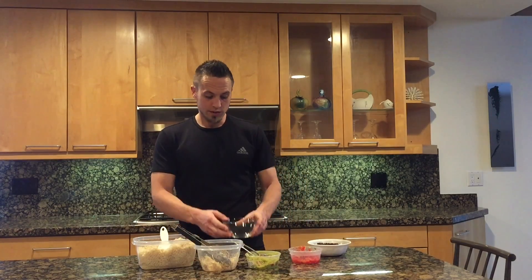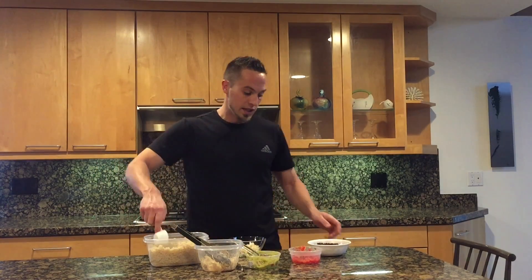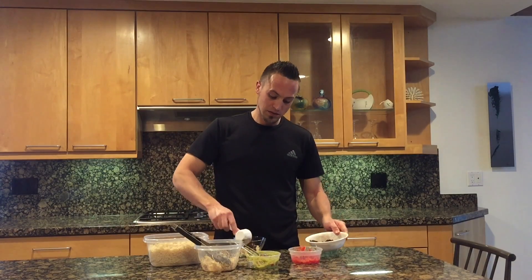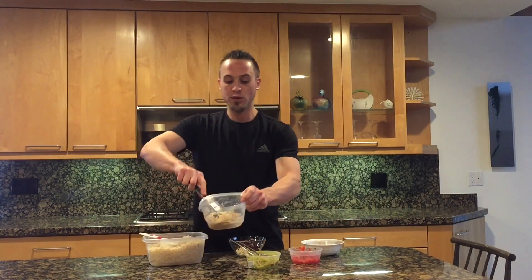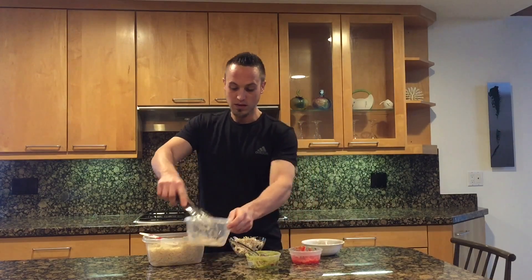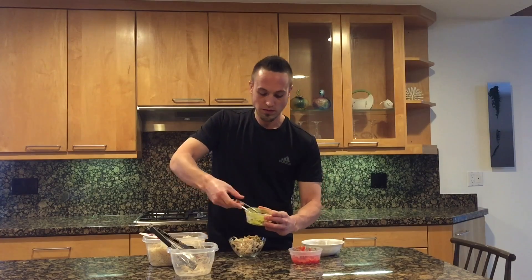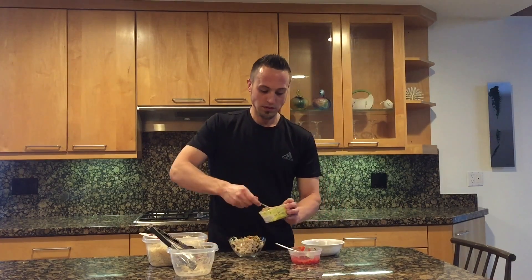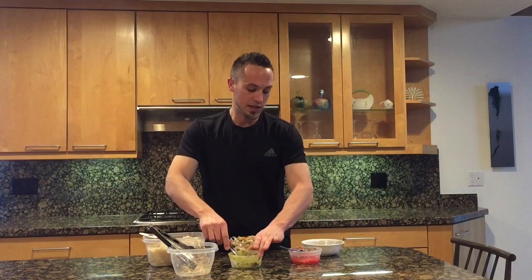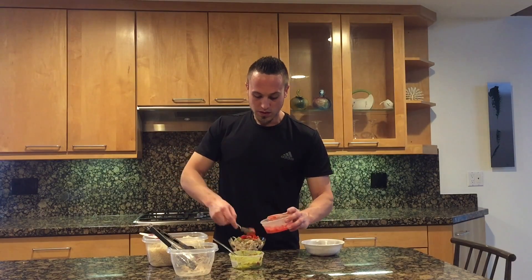Your first step is to start with the bowl here. We're going to do a quarter cup of brown rice, then a quarter cup of black beans, then go ahead and do four ounces of shredded chicken across the top of that, then go ahead and do two tablespoons of guacamole, and then your last part we're going to do two tablespoons of pico, and you are all done, ready to eat, that's it.